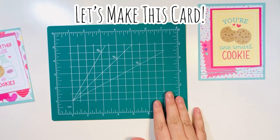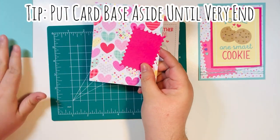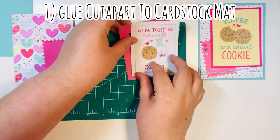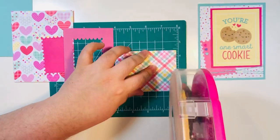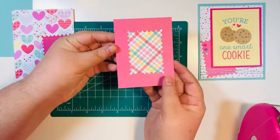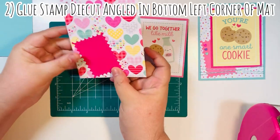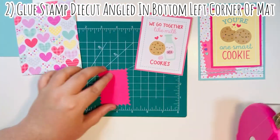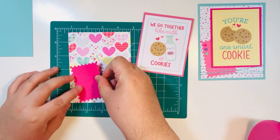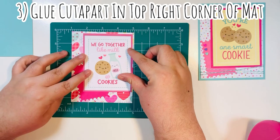I'm putting the card base to the side — that's the last item we'll add. I'm starting by decorating my card mat: I glue my cut apart to the cardstock mat, adding glue just to the edges. Then I take that little stamp die cut and angle it, gluing it down at the bottom left-hand corner of the card mat — angled to give it fun dimension.